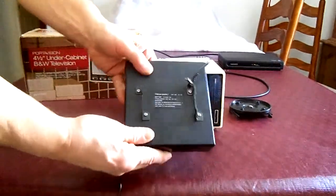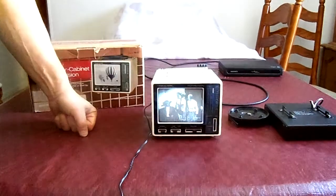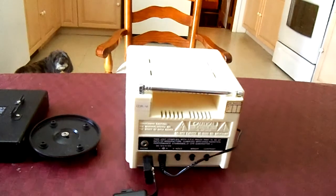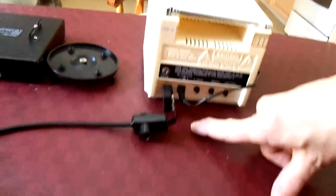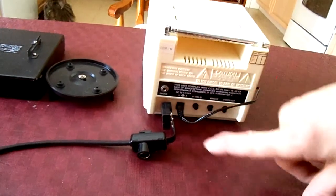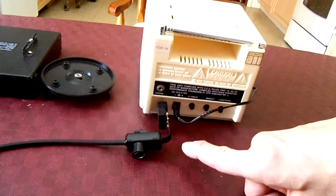On the back you have your usual controls: contrast, brightness, and then the vertical hold adjustment. There's also where you plug in for the electrical connection, or where you attach the battery compartment.